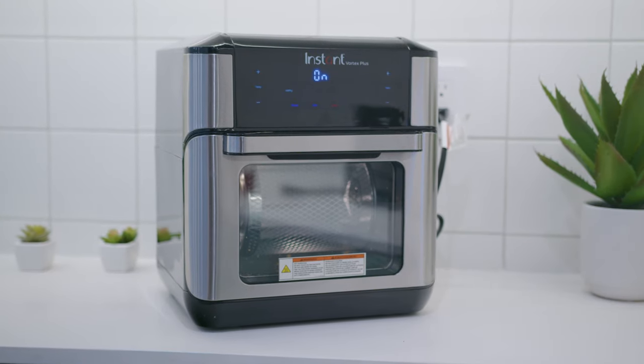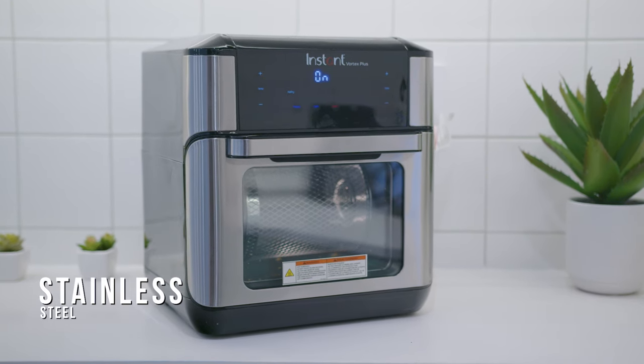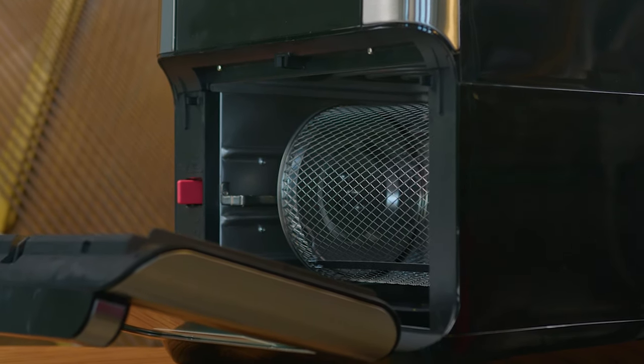Unlike other models at this price range, it features a sturdy, premium stainless steel exterior that feels built to last, along with a decent one-year warranty for peace of mind. It also offers an outstanding internal capacity, but I'll talk about that a little later in the video.